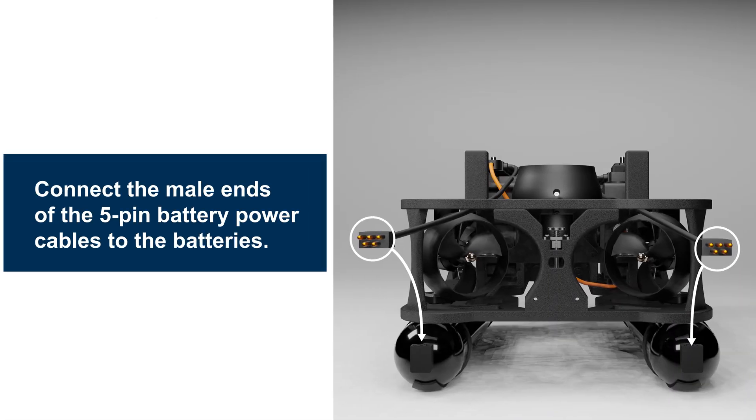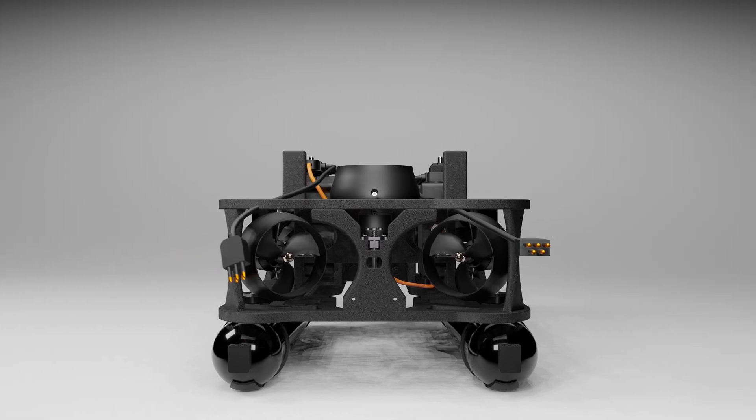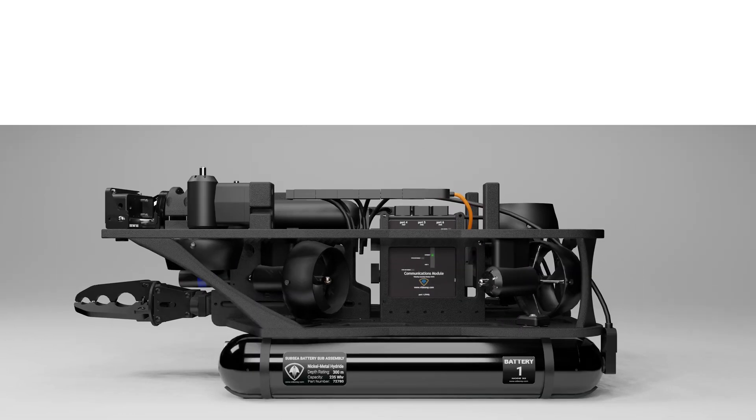Connect the male ends of the 5-pin battery power cables to the batteries. Replace the float block.